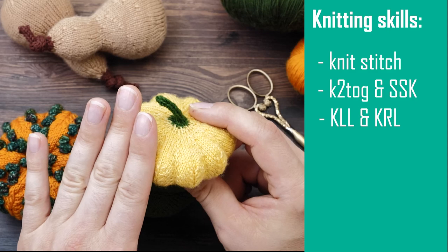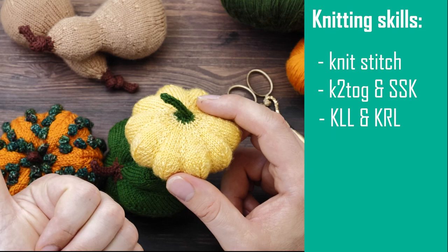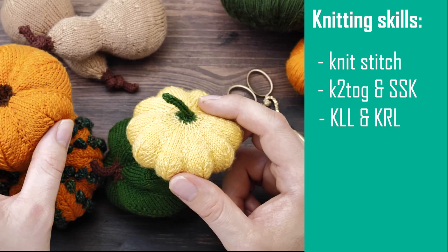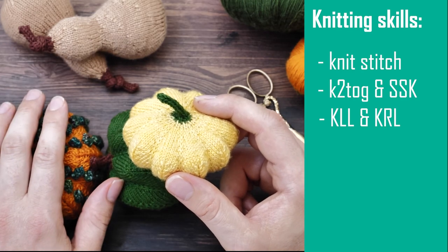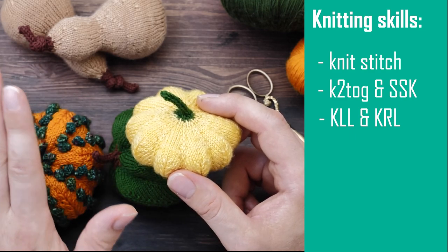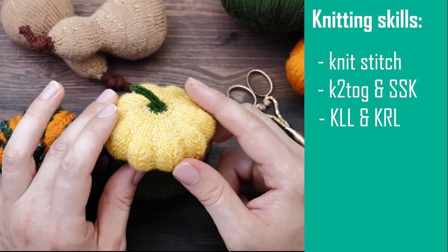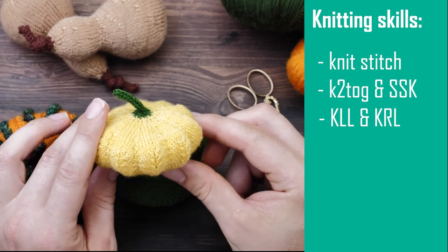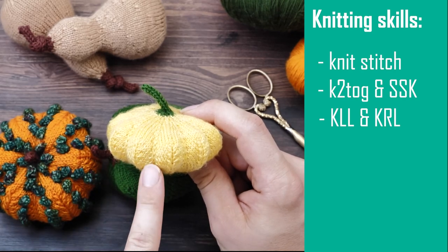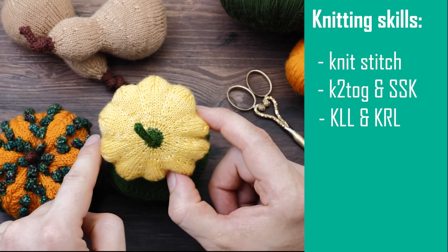They sound totally intimidating and you might never have heard of them before, but I have a full tutorial on how to knit the basic pumpkin here on YouTube that you could watch in case you have doubts. These lifted increases are actually much easier than you think — I believe they're easier to knit than make one left and make one right, and can be quite invisible. It's a very nice skill to have in your toolbox. I really wouldn't recommend picking a different increase because that will drastically change the appearance of the pumpkin segments.